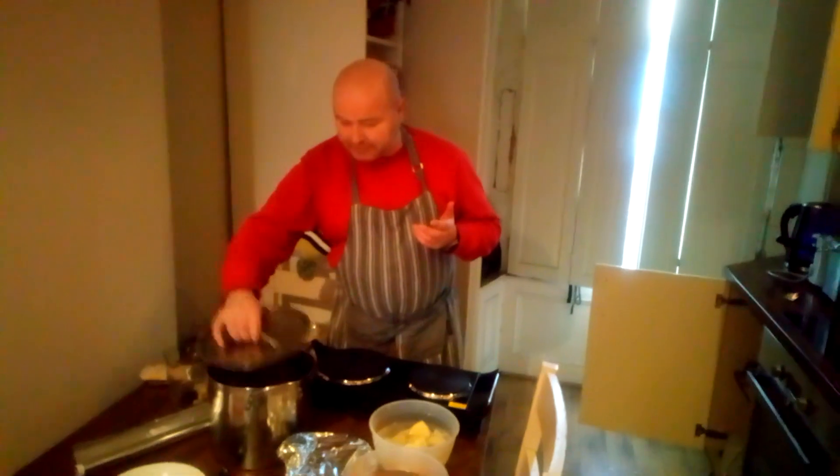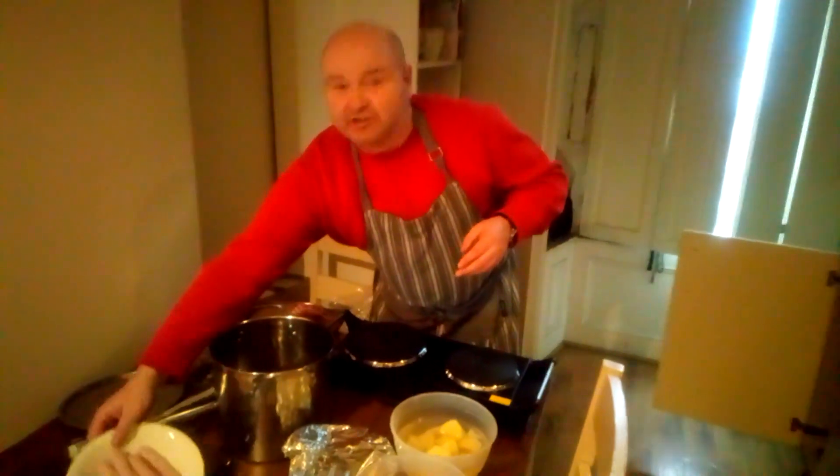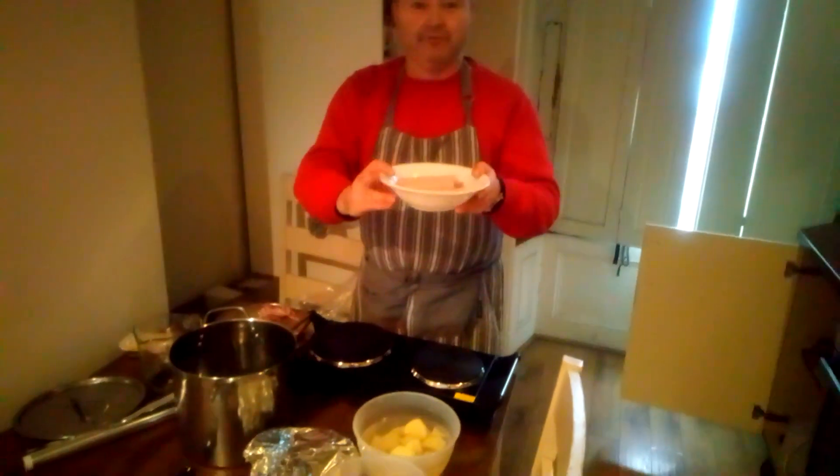So it's really a Dublin Coddle. The first thing I'm gonna do is sausages — about 10. Very simple.